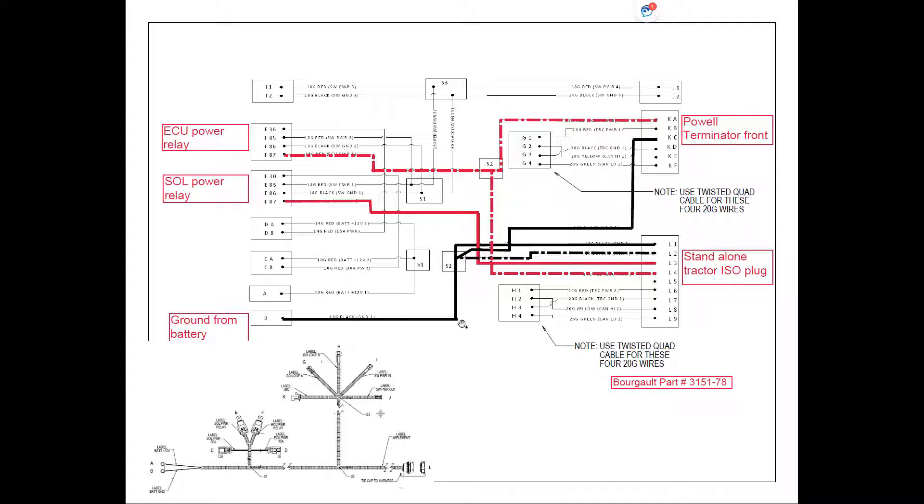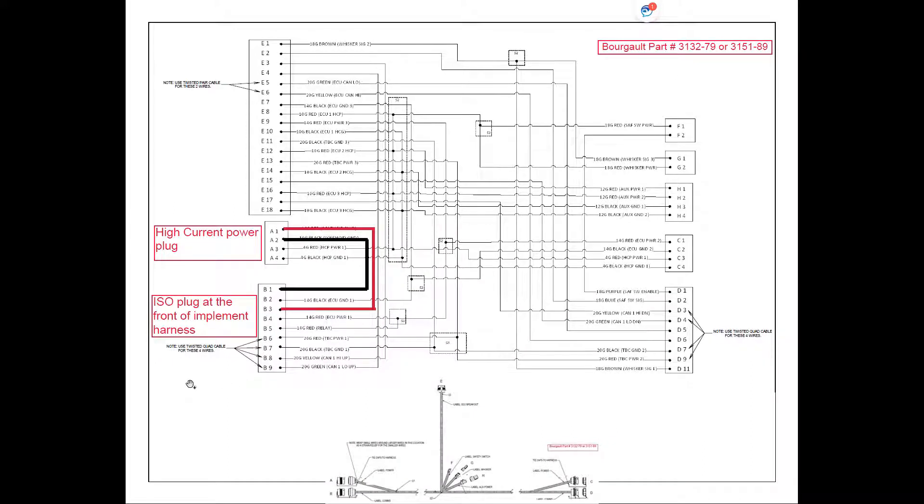Ground is coming directly from the battery — it comes up and splices off. It provides ground for our Powell terminator at the front, and also splices off to give us ground at pin L1 and ground for the ECU power relay at L2. From our tractor harness we then go to our front implement harness. On that front implement harness, pins B1 and B3 loop through — power on B3 loops to plug A1, which is our high current power plug, and ground B1 goes to A2. These are the powers from our solenoid power relay.